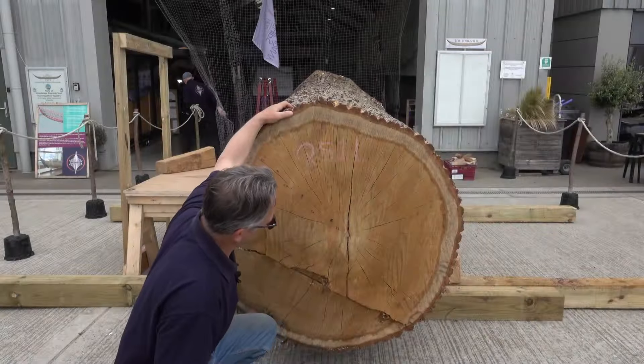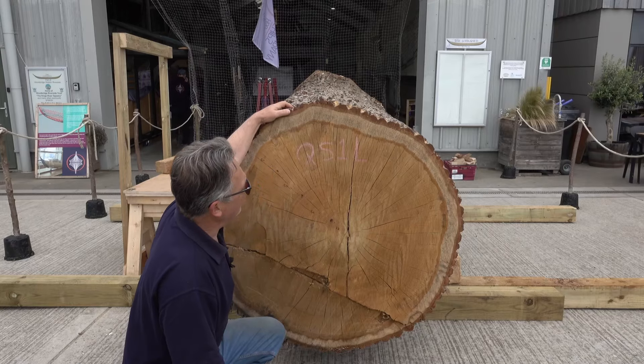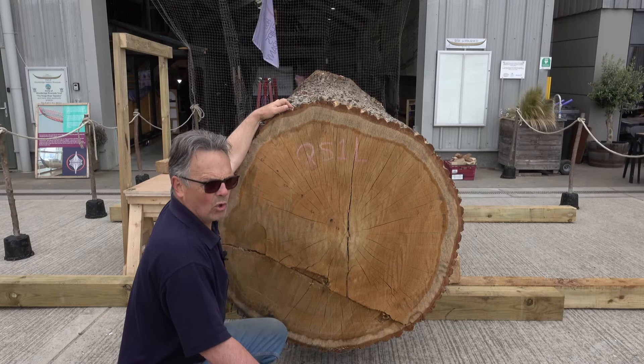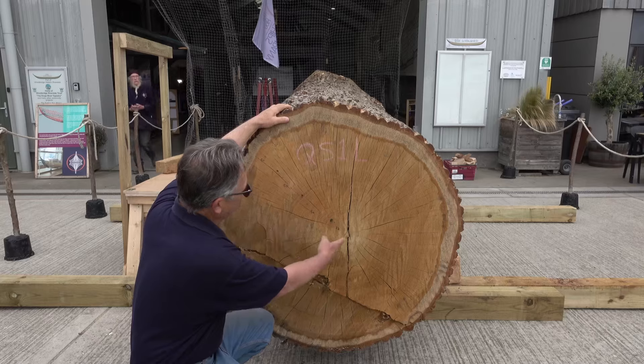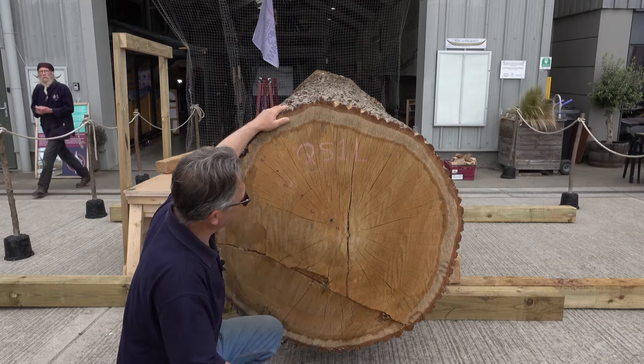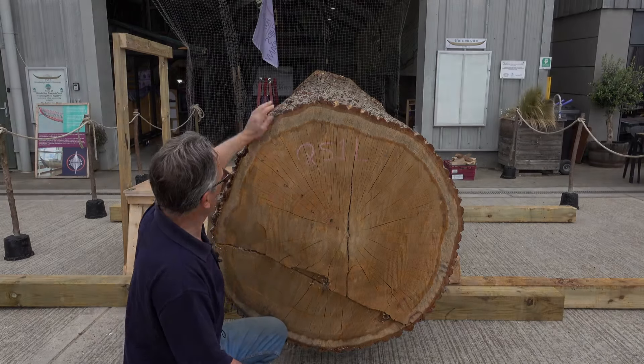This log's a lovely big log. It came from Blicklin Hall, and judging by counting the rings, we think it's round about 200 years old.